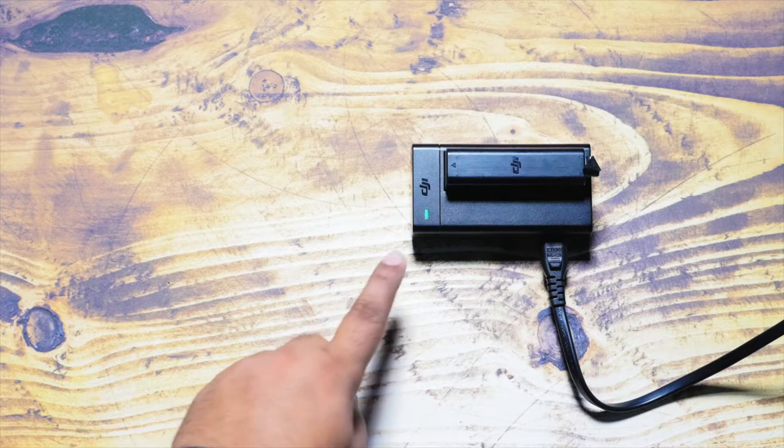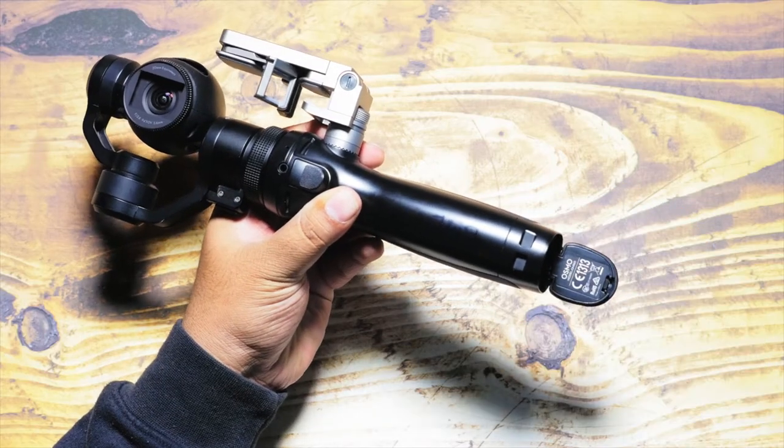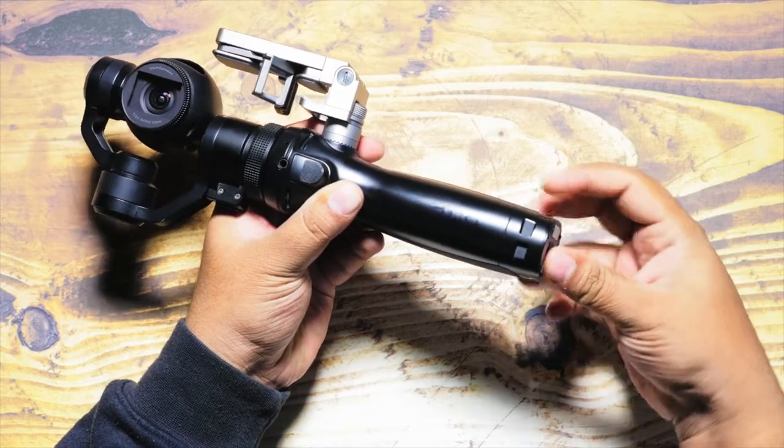Step number one is to check that your battery is fully charged and ready for use, which is indicated by the green light on the charger.